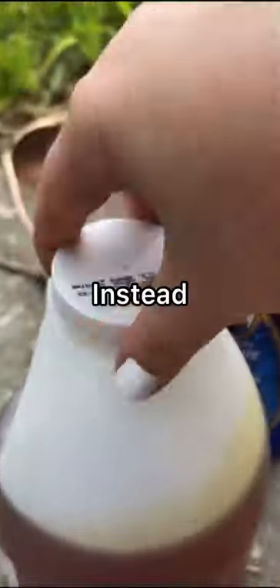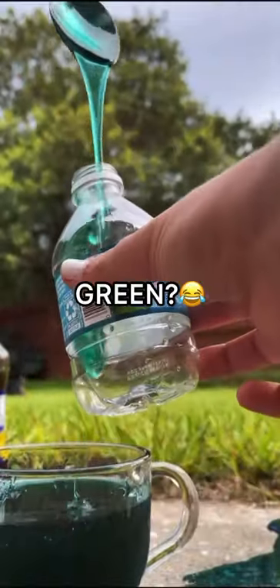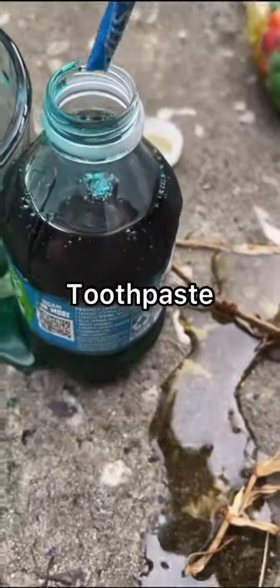So instead of throwing this stuff out, trying to reuse it by adding some syrup to give it a little more structure and mixing it up. I was not expecting it to turn green, and somebody tell me why it looks like toothpaste. Anyway, I put a pixie stick in there with some flavor.